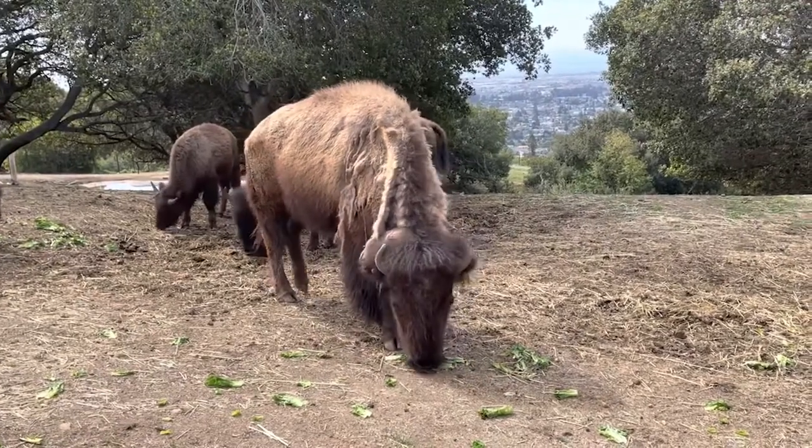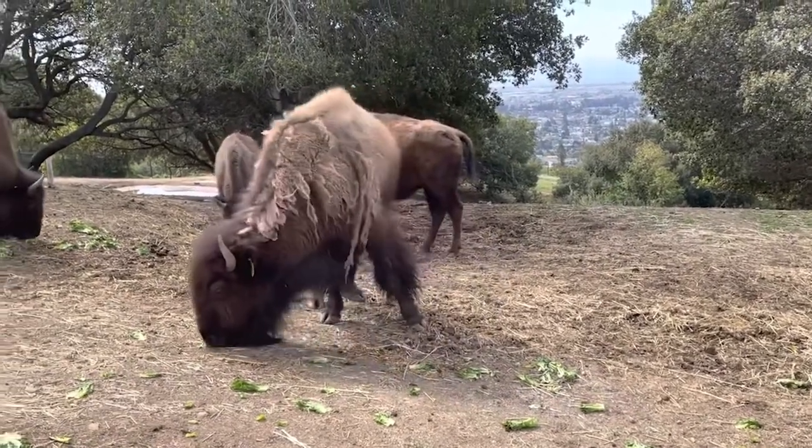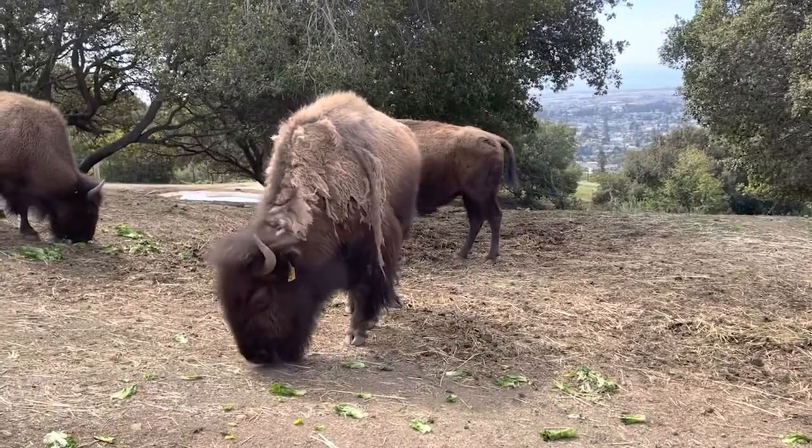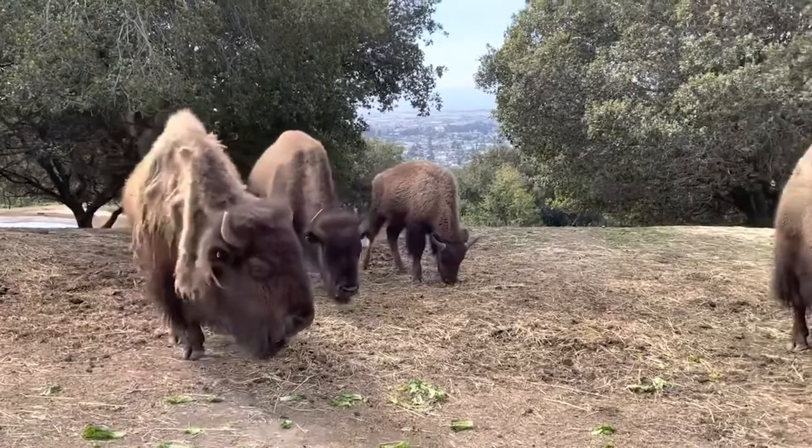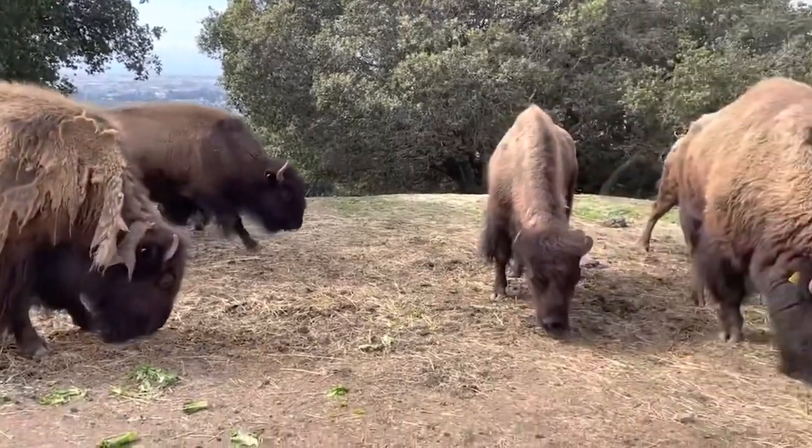All year long, bison will naturally rub or wallow to maintain their coats and skin. This time of year, the bison are shedding their extra fur from winter, which you can often see as the long threads hanging from their sides.